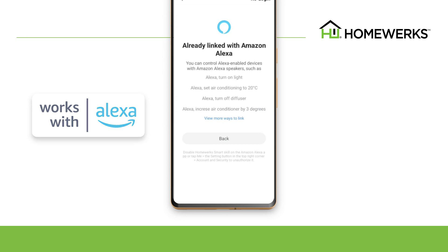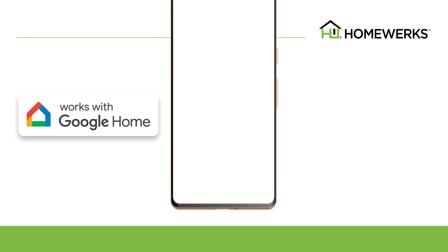Then select Link to enable the HomeWorks smart skill. To unlink your account, disable the skill in the Alexa app. The smart vent ventilation fan also works with Google Home.